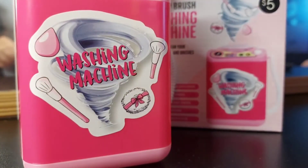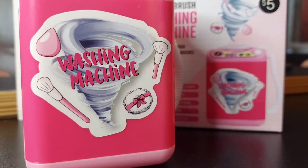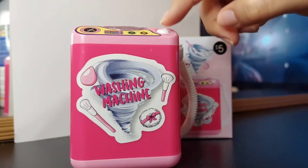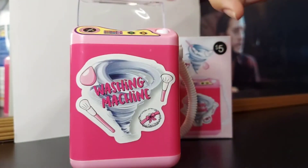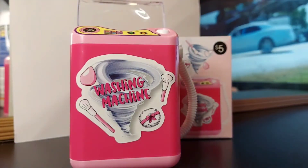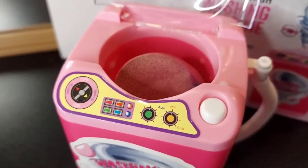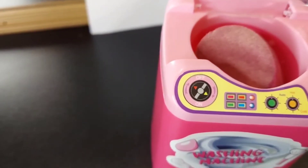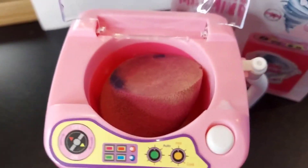I'm going to plop the sponge in, close it, and get a better angle. It stopped as soon as I pressed the button. It's going in there but it wouldn't go in circles when the lid was closed, and now it's stopping. It just completely stopped. Let me turn it off and try again. I don't know — maybe it's just not good for sponges like it says.